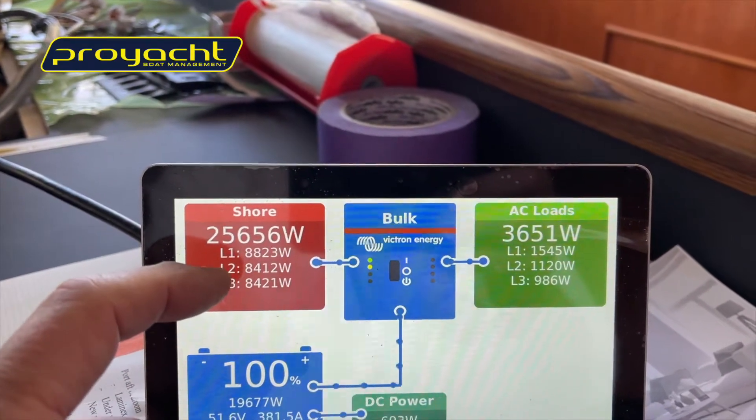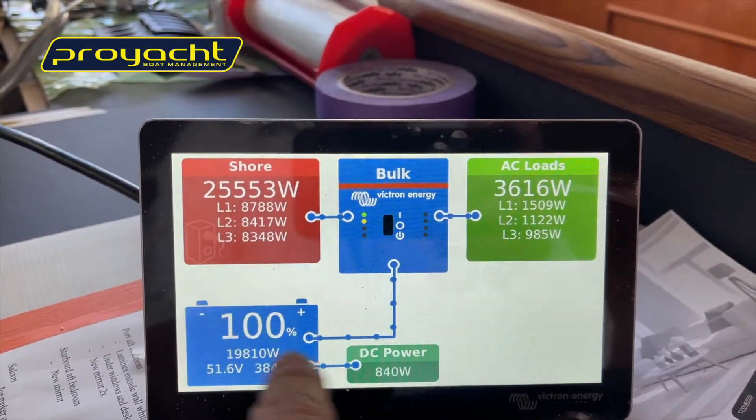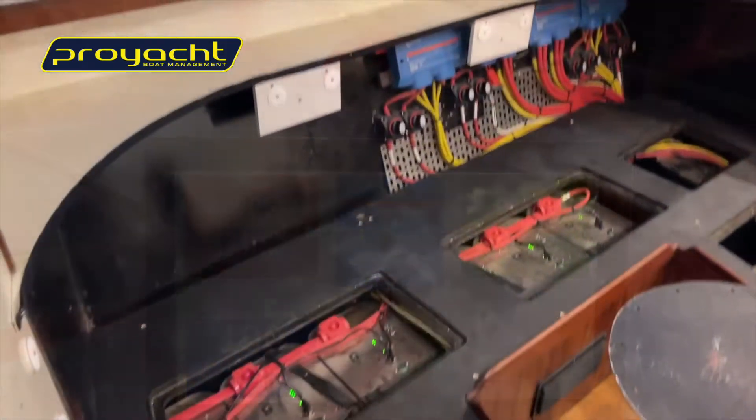Down here is the DC side. We've got two Scotties on the boat, delivering power from the 48-volt to the 24-volt side. We just turned off the water heater up here, so that load is off now.